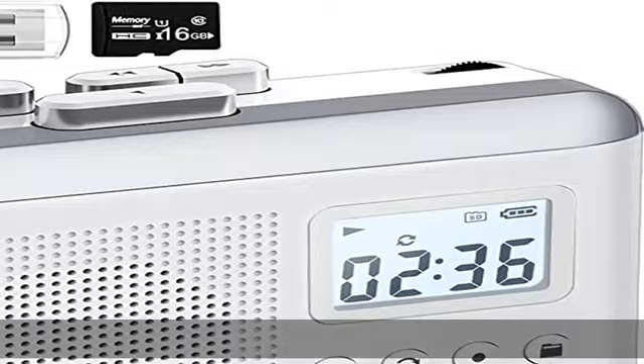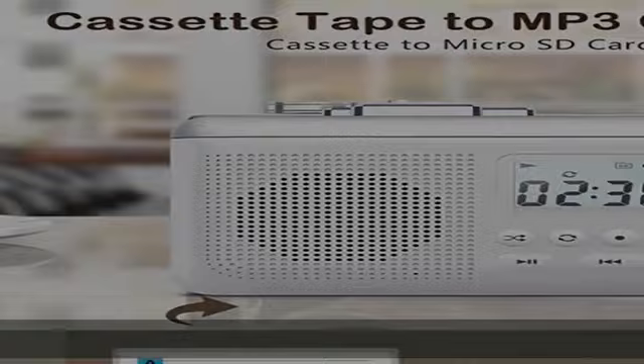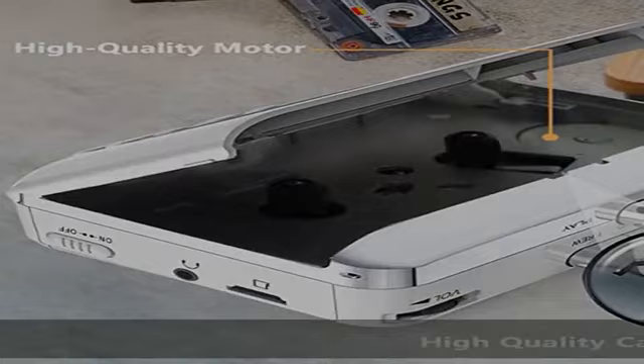This tape player uses a premium tape head to optimize the sound of tape playback, making it smoother to play tapes and less likely to jam and eat tapes. Having such an old-fashioned cassette player to play music, we can make the classics never go out of style.